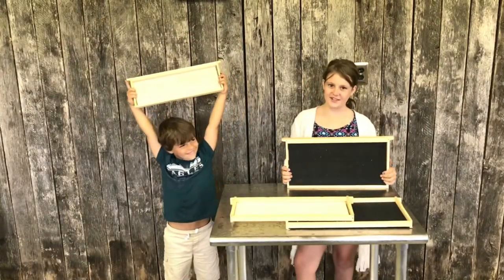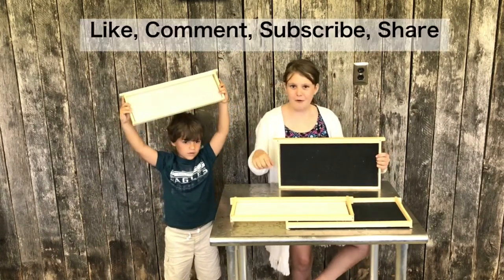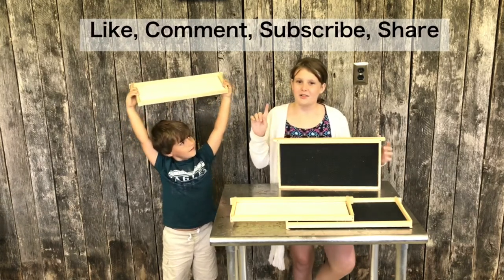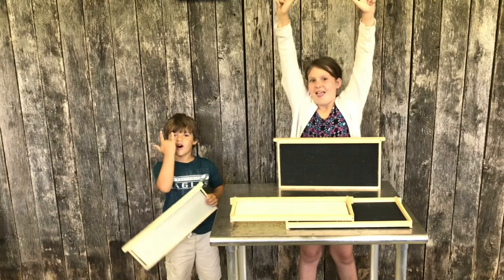Thank you for watching — we made our frames! If you liked what you saw, comment down below, share, and also like and subscribe. Hit the subscribe button. Save the bees! Share the love also!